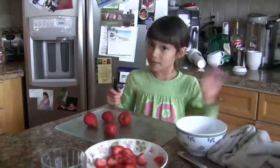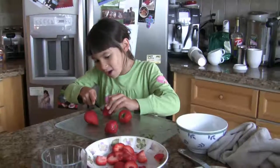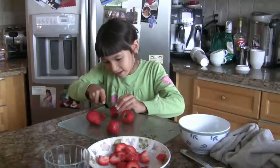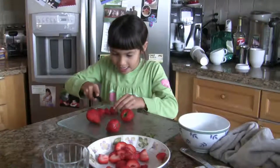Now you just take your knife, but be very careful. You cut very nice and softly and very even. And then you cut the sides.